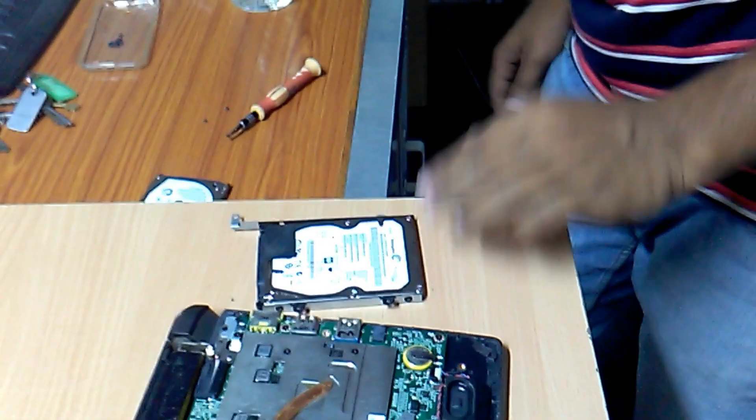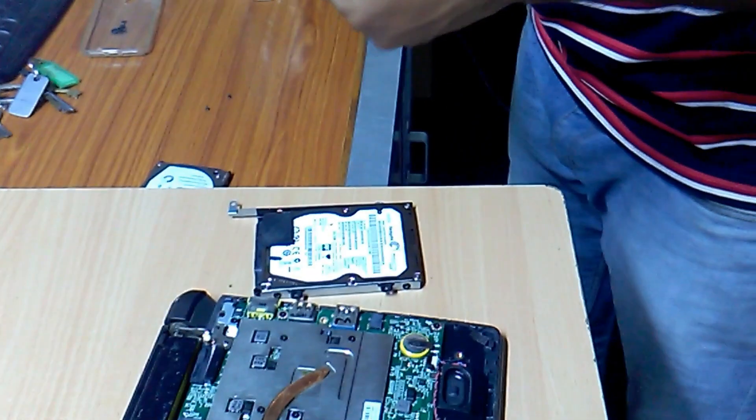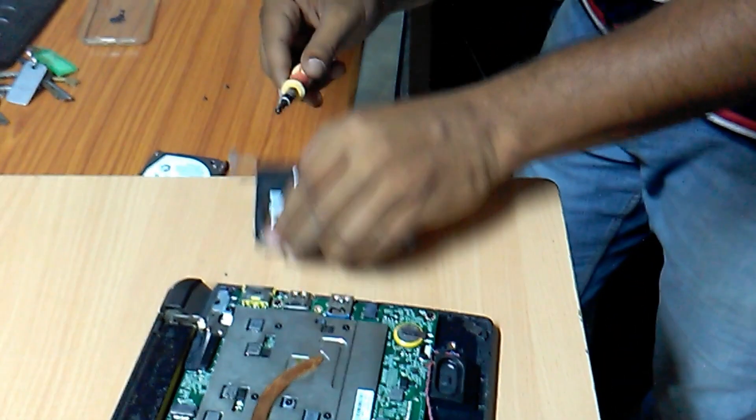Fixing up our disk casing. To insert this into the laptop, after fixing the disk case, use our disk.